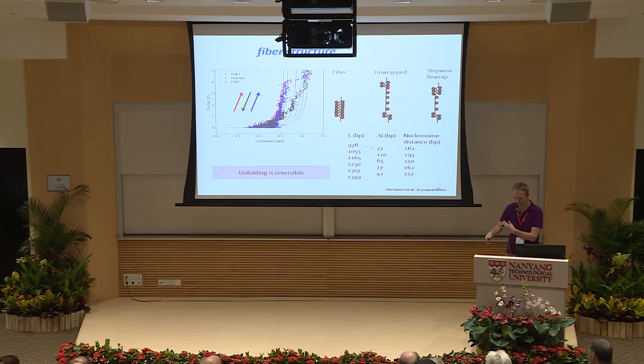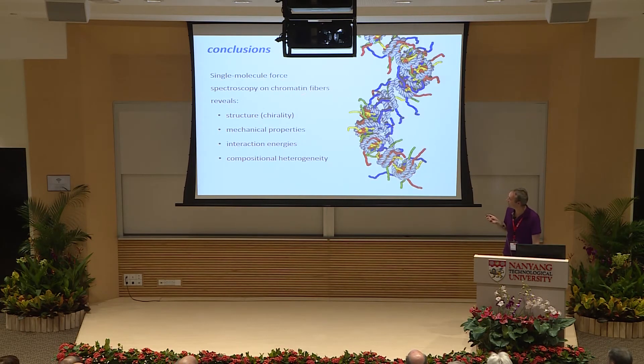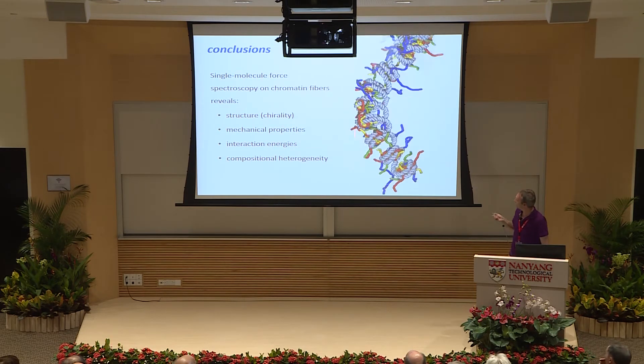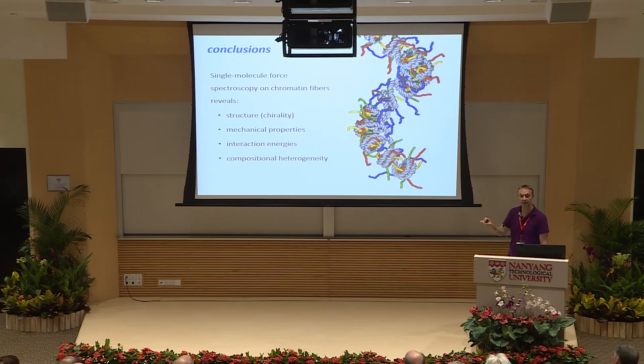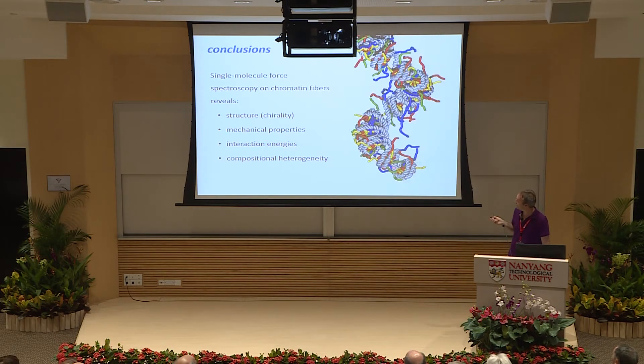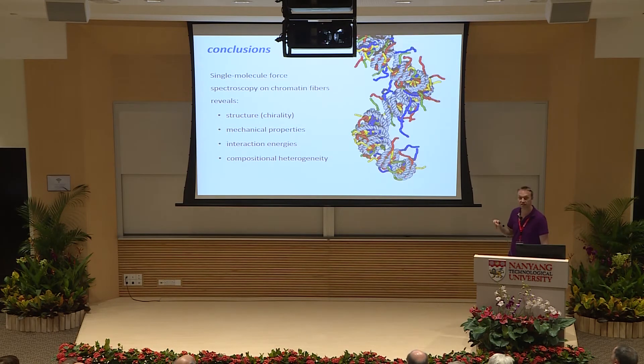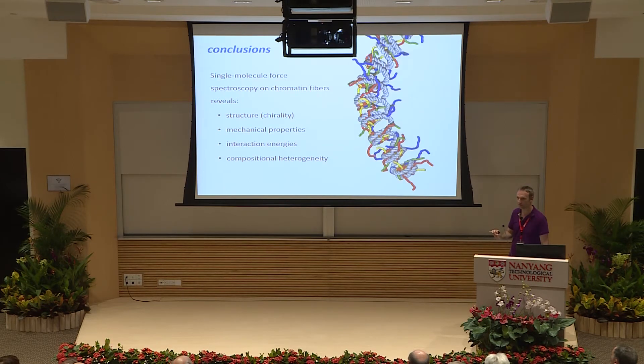We can learn more about chromatin fiber structure by examining the unfolding and refolding paths in detail. Levels in the refolding curve represent the amount of DNA confined when two nucleosomes stack. By subtracting these levels, we get a nucleosome-nucleosome distance consistent with the average nucleosome repeat length expected for our genes. Single-molecule force spectroscopy on chromatin fibers reveals fiber structure, chirality, mechanical properties, interaction energies, and quantifies compositional heterogeneity in real chromatin fibers.